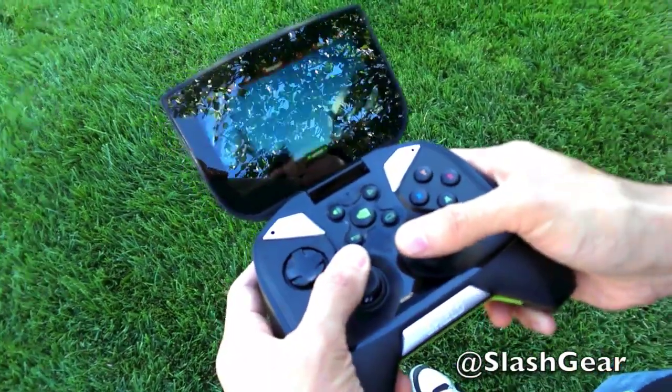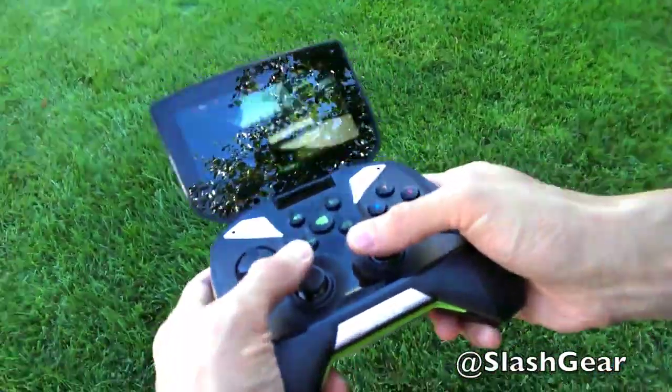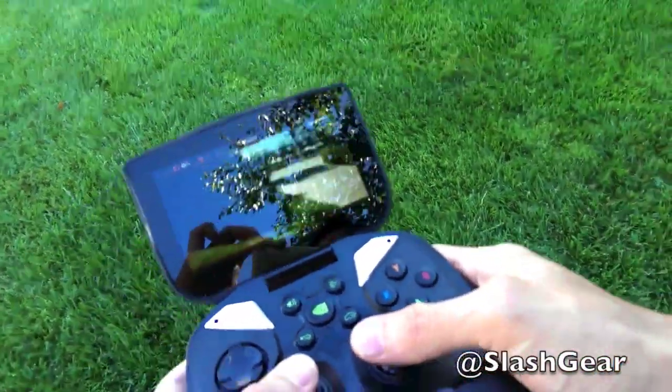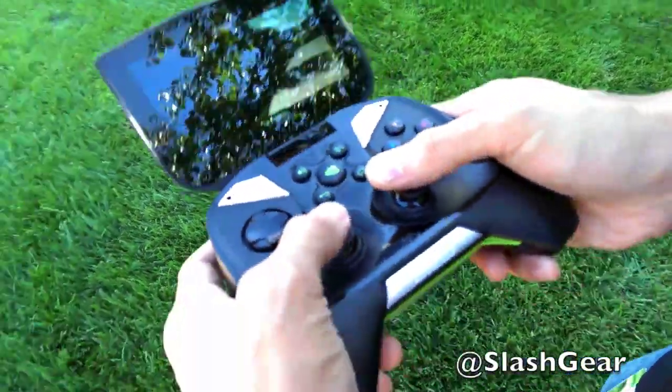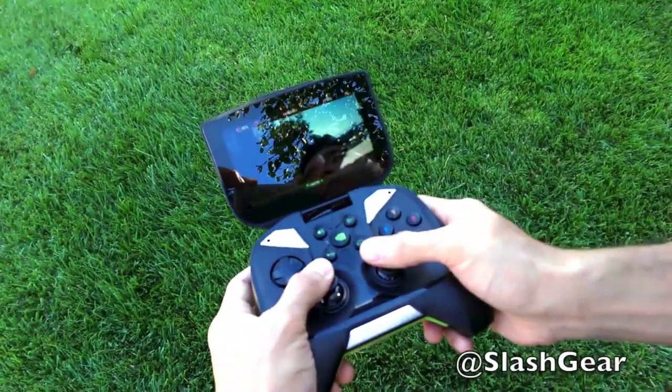The physical controller really does make a big difference — except when the wind takes it, then you just gotta let it go. All right, thanks a lot for that demo, Will. Absolutely.